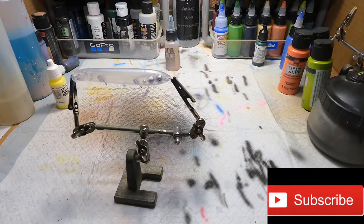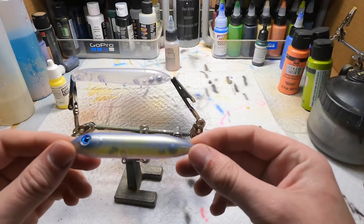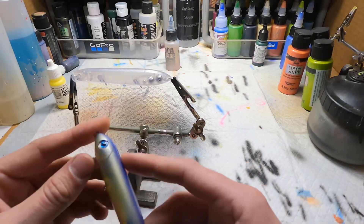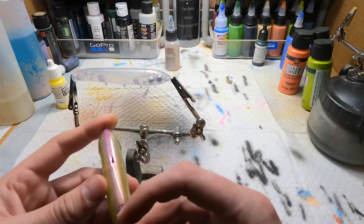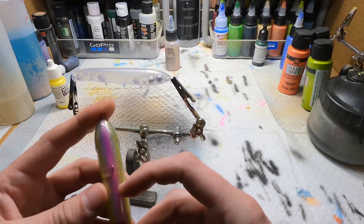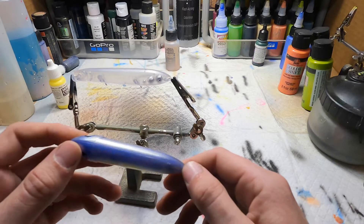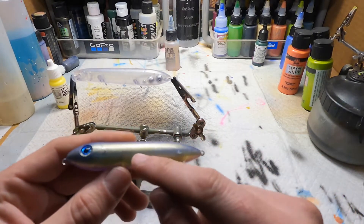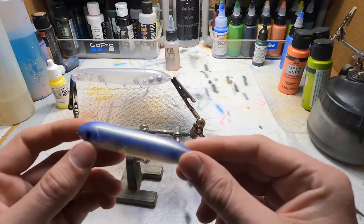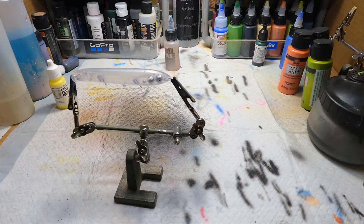Hello everyone, welcome back to another episode of Huey's Tackle. Tonight we're gonna paint this pattern — color shifting purple on the back, green on the sides, and this one has a fluorescent raspberry on the belly. Tonight we're gonna put the orange on the belly instead of the raspberry. There is also silver scales in here with silver pearl.